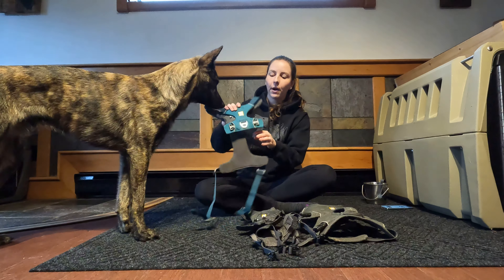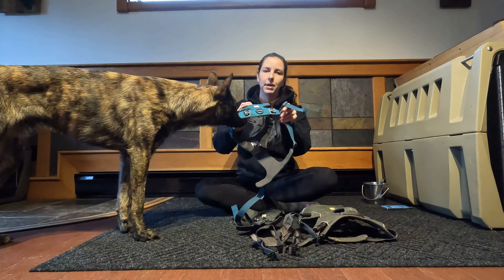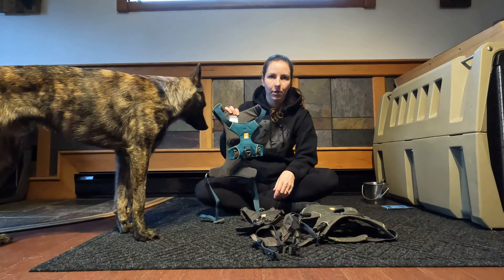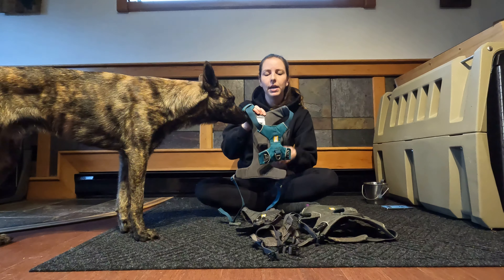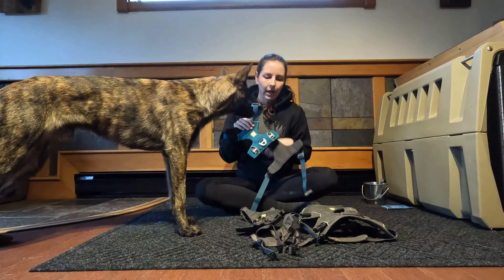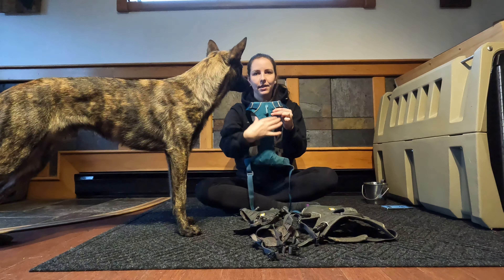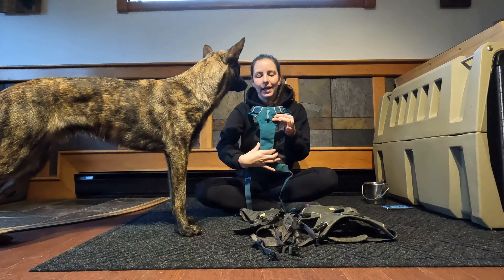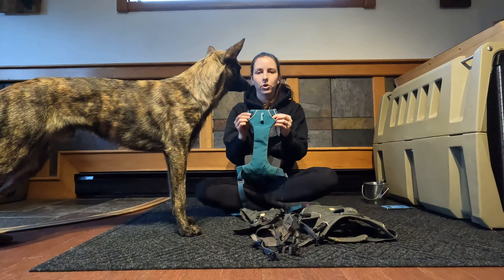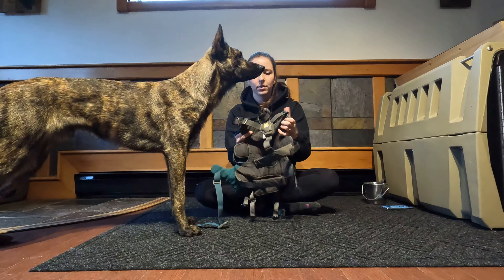Moving on to the Front Range harness - this is just a nice quick-and-go harness. You put it over the head and clip just to that one point on the chest. I usually grab this for biking with my dogs; that's really the only time I've used it. I've known dogs that can slip out of it, so just a heads up. I also find it's really thick in the chest area, which for my dog Callie is almost too restricting - the Webmaster is the skinniest one on the chest.